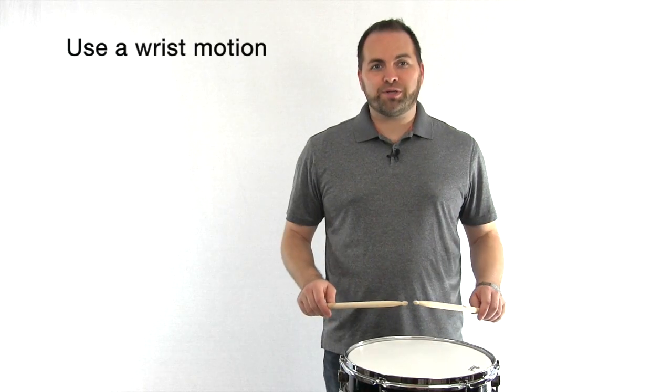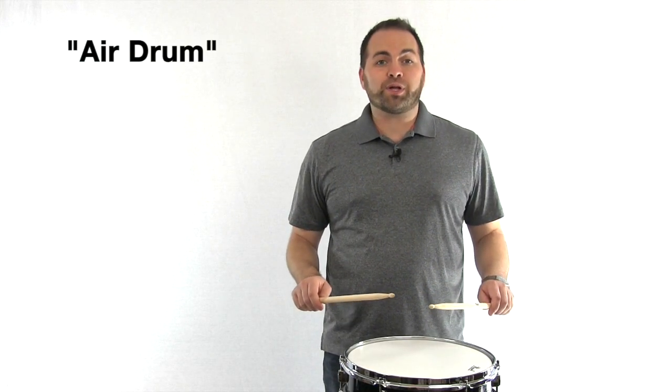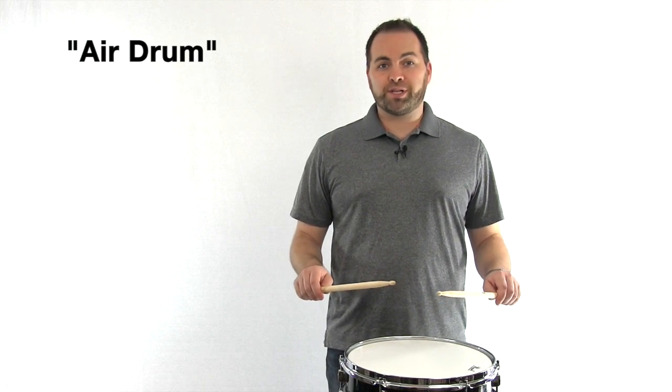Let's practice this wrist motion. Place your sticks in playing position and we're going to air drum, which means we're not actually going to strike the drum yet. We're going to practice the wrist motion like this.